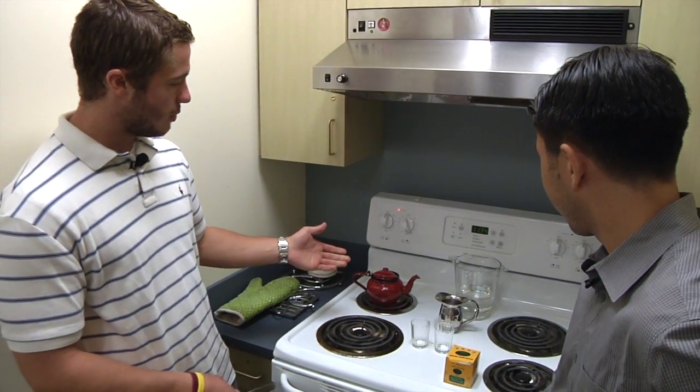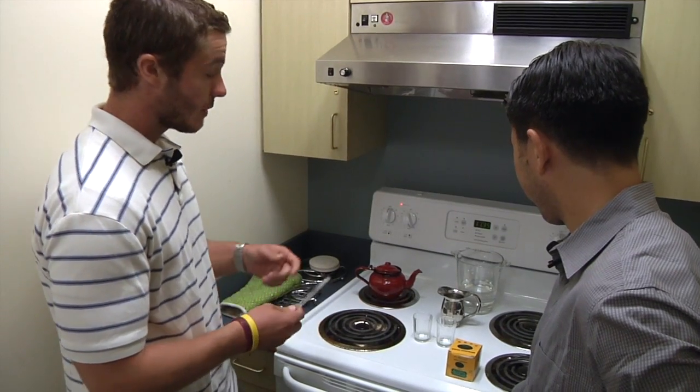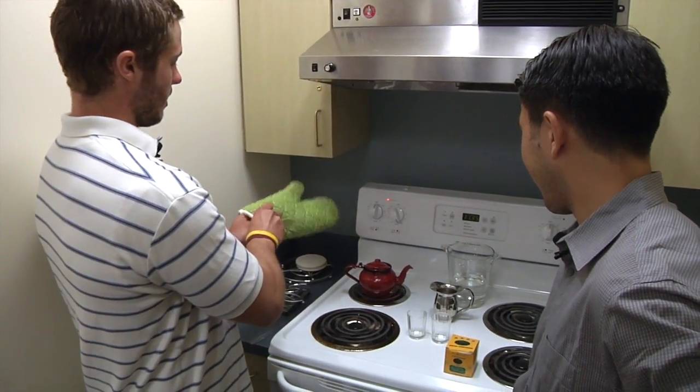Now you see it's boiled after we've added the sugar. What we're gonna do is pour some tea into this glass and then cool it off — that's one of the final steps, so let's do that now.